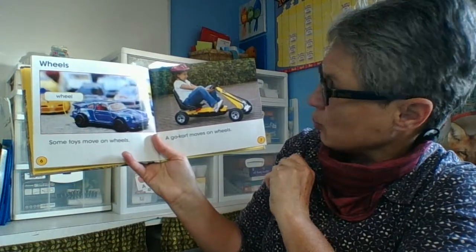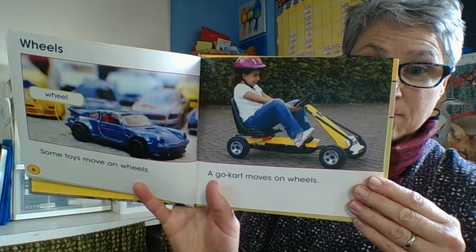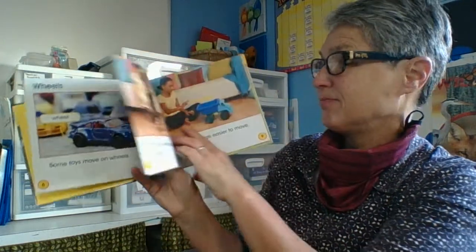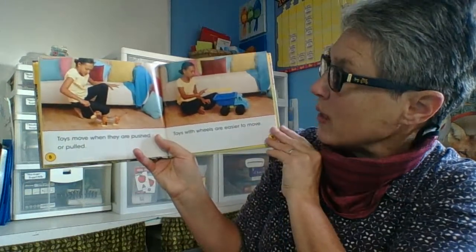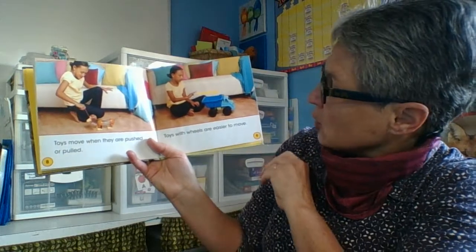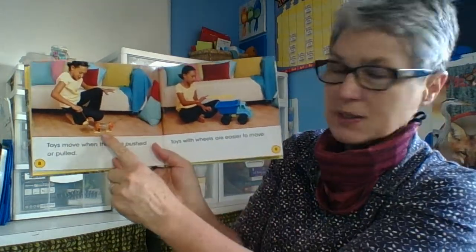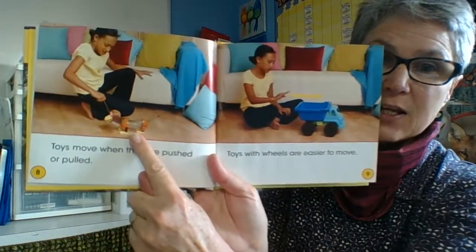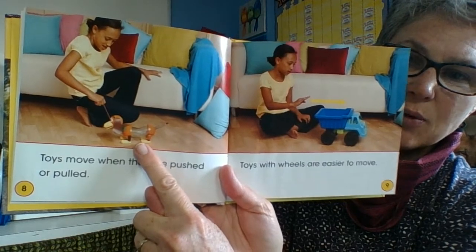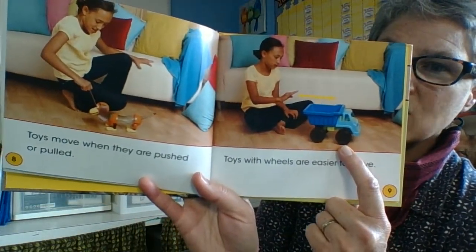A go-kart moves on wheels — there are the wheels. But a wheel can't turn if it doesn't have an axle. Toys move when they are pushed or pulled, and toys with wheels are easier to move. This one here doesn't have wheels, so you're definitely going to need a pulling action to make that one go, but this one with wheels will roll so much easier.